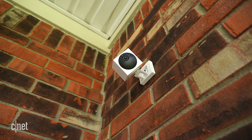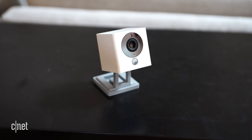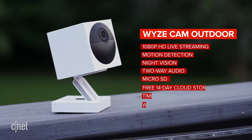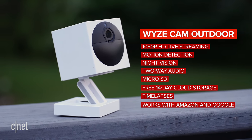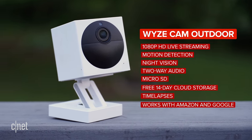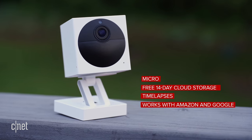Now that your camera is set up where you want it, it's time to talk about what this camera can actually do. If you already have a $20 Wyze Cam or the $30 Wyze Cam Pan, expect similar specs and features. With your Wyze Cam Outdoor, you get 1080p HD live streaming, motion detection, a customizable motion detection zone, night vision, two-way audio, a built-in micro SD card slot, free 14-day cloud storage, time lapses, and support for Alexa and Google Assistant voice commands.